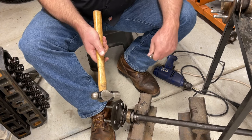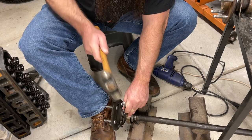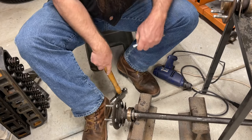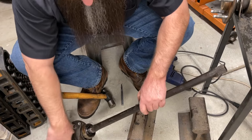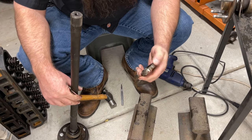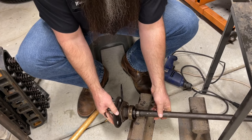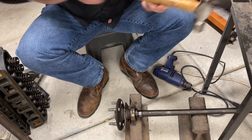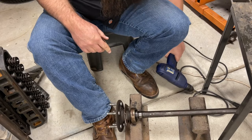I've seen these press rings give a 50-ton press a run for their money. Okay, that one's off. Don't throw this part away yet — you're going to need it to press the new bearings back on. Now let's get the second axle and do the same thing.